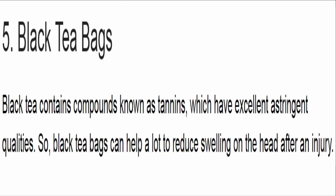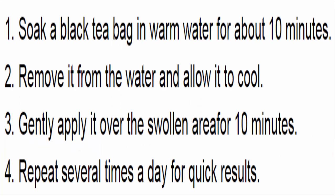5. Black tea bags. Black tea contains compounds known as tannins, which have excellent astringent qualities. So black tea bags can help a lot to reduce swelling on the head after an injury. Soak a black tea bag in warm water for about 10 minutes, remove it and allow it to cool. Gently apply it over the swollen area for 10 minutes. Repeat several times a day for quick results.